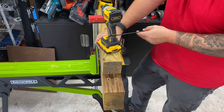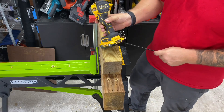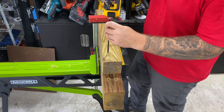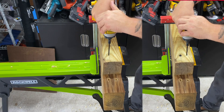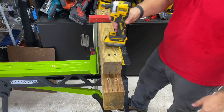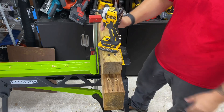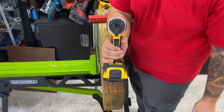Now we're going with the brand new DCF850 — their super tiny Atomic series impact driver. Still the 20-volt 2Ah battery first, driving an eight-inch structural screw through a four by four into the four by six on speed three. The super technical analysis in person: it definitely feels faster and easier on the impact with the Power Stack battery. And look how tiny this thing is — it's narrower than the tool itself. Put the 2Ah back on and look how much it sticks out compared to the Power Stack.